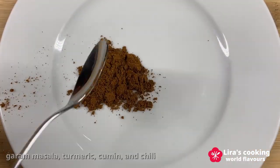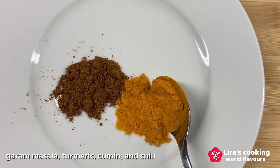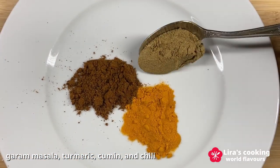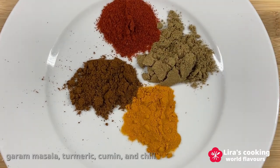For spices, we need garam masala, turmeric, cumin, and red chili. If you don't like spicy food, you can reduce the quantity of red chili powder.